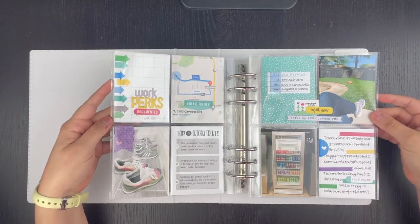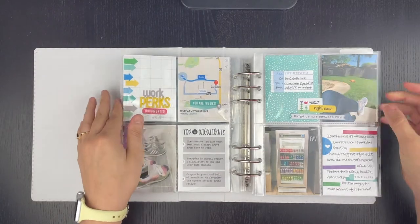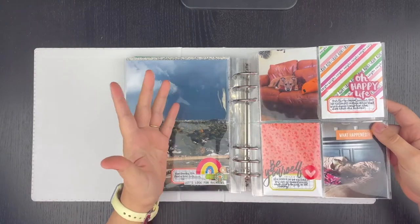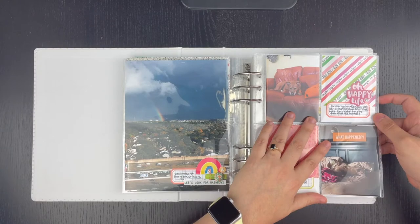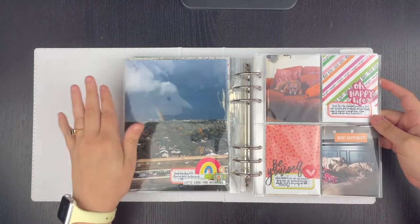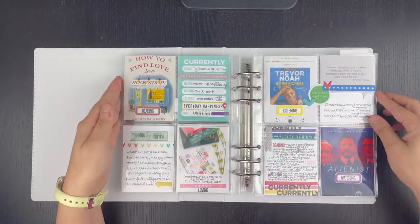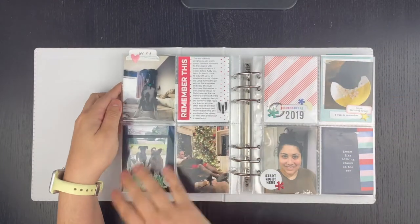Just a couple cute pictures of my dog. This was done way back in April of 2018. I wasn't really worried about exact timing — I just needed to fill in a few holes. These two cute pictures of my dog in my parents' house, I did that on the back of this three-by-four pocket. Then this really pretty enlarged photo served its purpose here as well. This page was from back in that day — I think it was for Ellie's Studio design team as well. And then this page was blank.